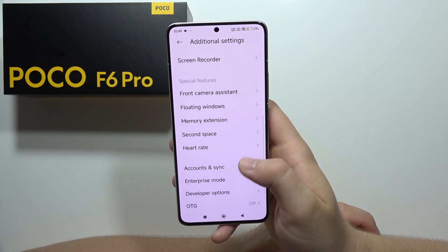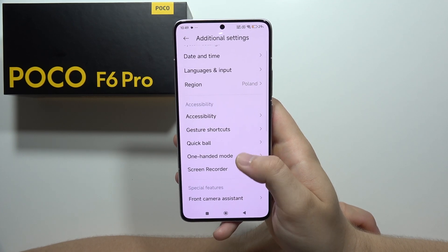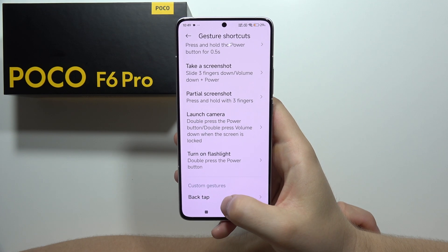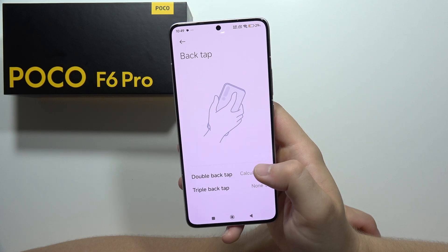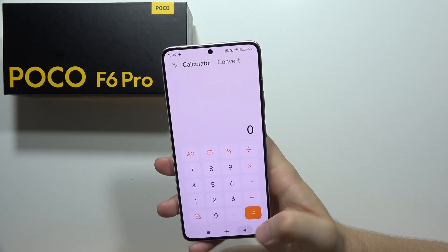In this phone, we can also find back gestures, available in the gesture shortcuts. Go into the back tap section and you get double back tap and triple back tap. I've set up the calculator on the double back tap, so when I tap twice like this, it will open the calculator.